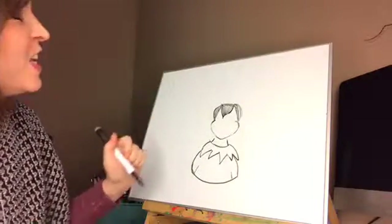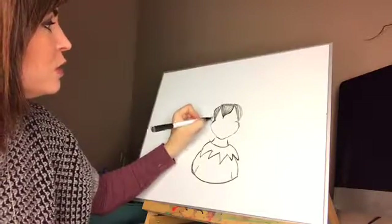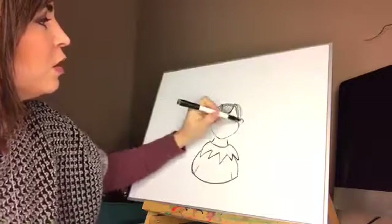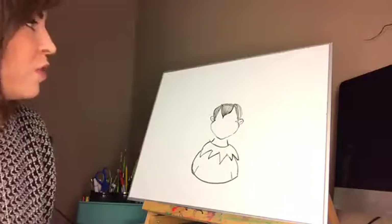Then we're gonna go in and put his ears in, which are little C's — here, here — with little lines in there. So we have the C's and the ears.